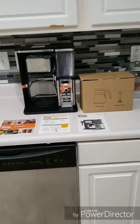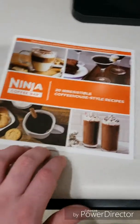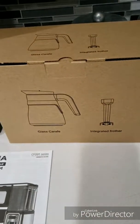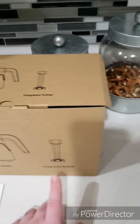This is what comes in the box — everything is laid out here. You got your 20 recipes, quick start guide, and the owner's guide. And this box is the glass carafe, and an integrated frother.